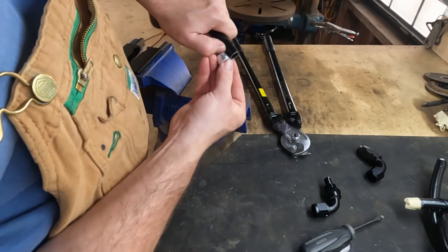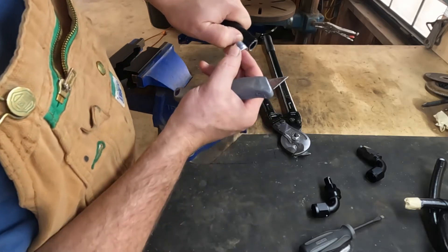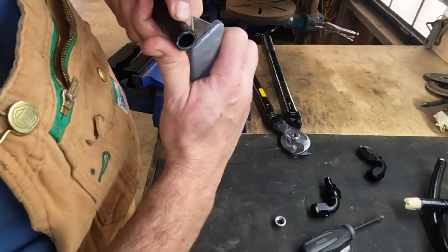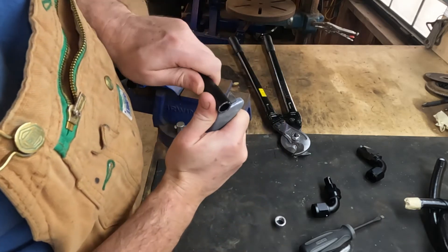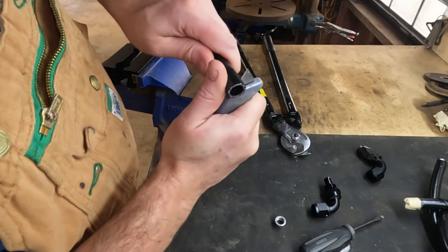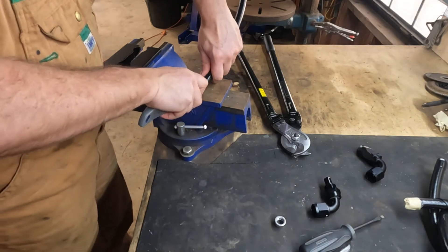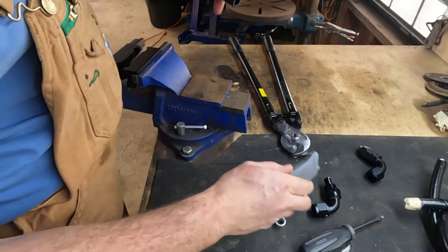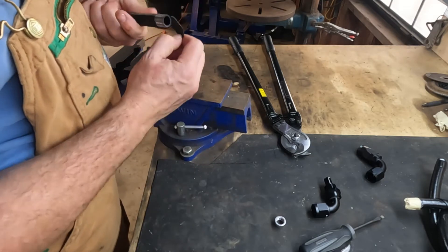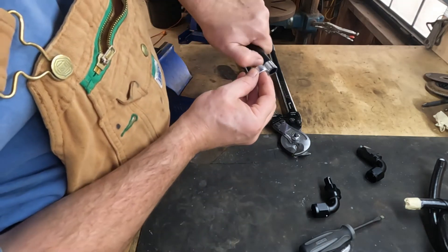First slide the nut on, then take your olive and measure how long it is. You want to cut the black liner off just behind the length of the olive. It cuts fairly easy — just put your knife in there, cut around it, and gently cut down the length. You should be able to slide off the plastic liner.